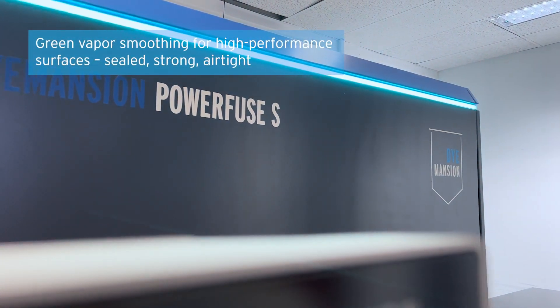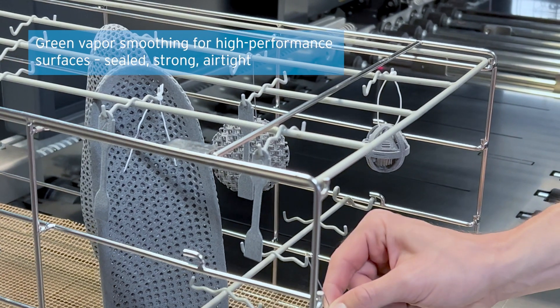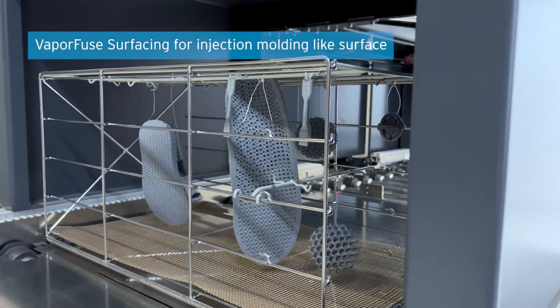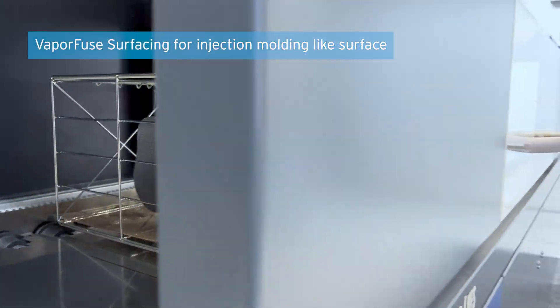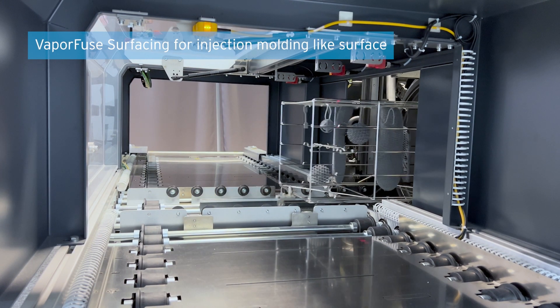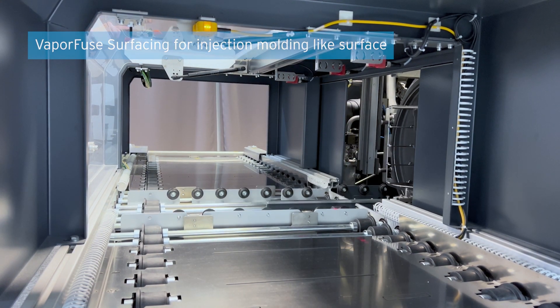Our PowerFuse S transforms depowdered raw parts into smooth and sealed parts with surfaces comparable to injection-molded parts. With different levels of smoothing tailored to each application, we enable part properties and applications that were not possible without this smoothing technology. We call this process VaporFuse Surfacing.